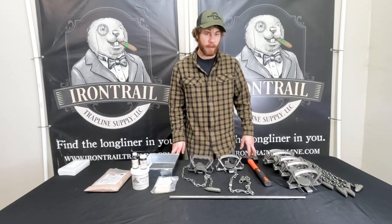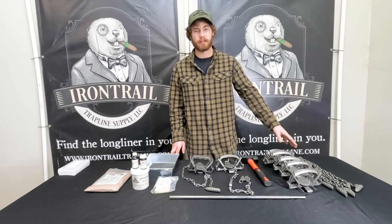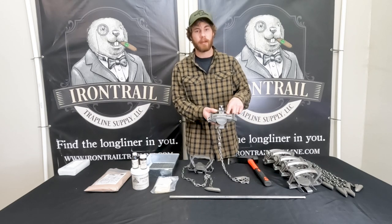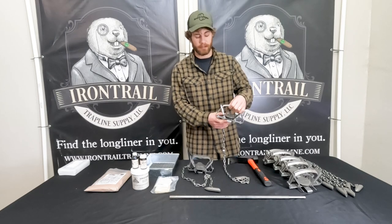You have two choices in traps. It comes with six traps with 16-inch fox hollow chainstakes attached. You can get the MB-550 — the MB-550 cast jaw has offset jaws. It's two coil and it's night latched.